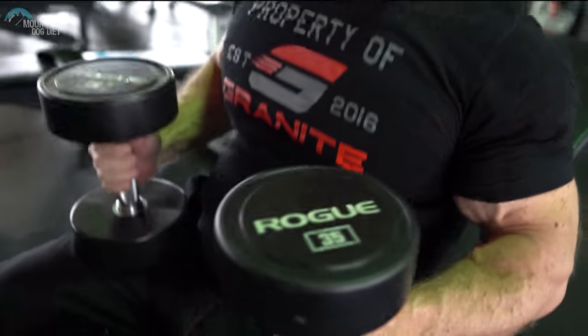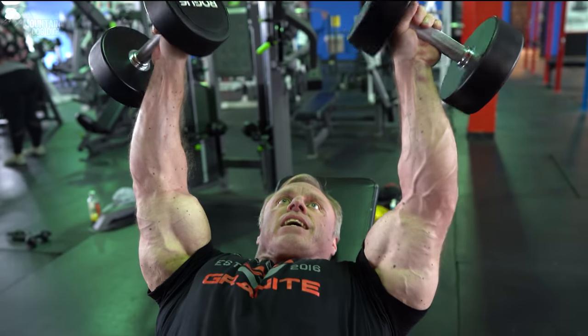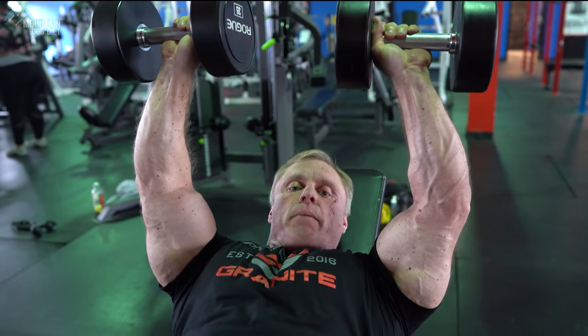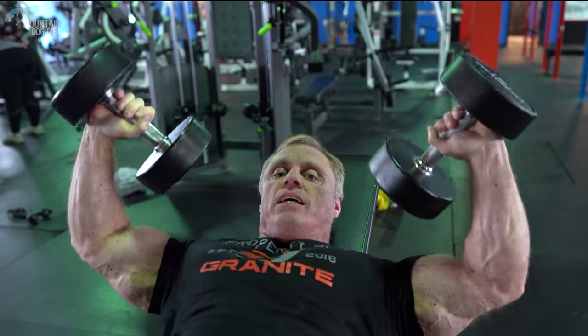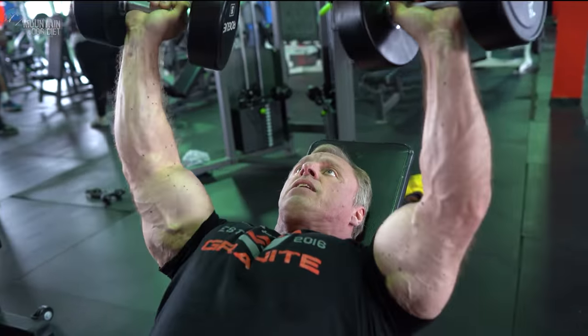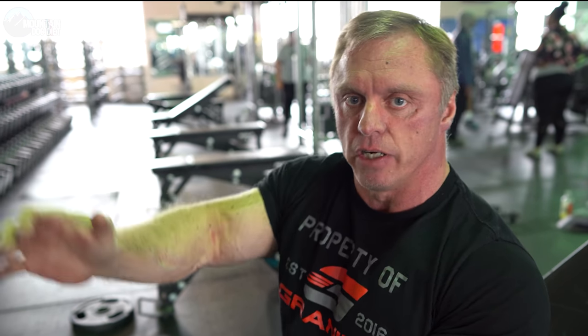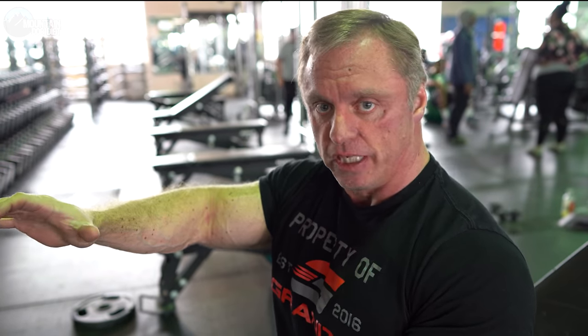Another thing I want to throw in when you're doing the dumbbell press: grab the dumbbell right in the middle. Watch what happens if I grab it on the inside — see what just happened to my wrist? Watch what happens if I grab it on the outside — see what happens to my wrist there. So make sure you've got the dumbbell right in the middle. Also, I do tend to think that for most of your dumbbell pressing you should probably not lock out — it's just so much tricep at the very end. I'd rather keep stress on your chest and only come up three quarters of the way. That would be another thing to try if you want to maximize chest.